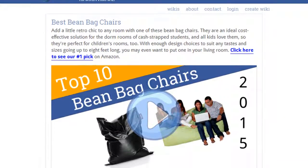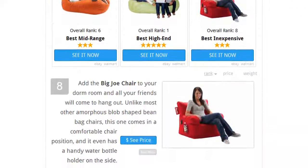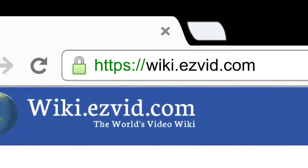To see all this stuff, go to wiki.easybit.com and search for beanbag chairs or click beneath this video.